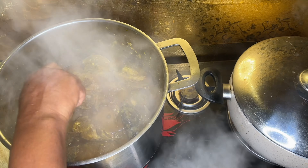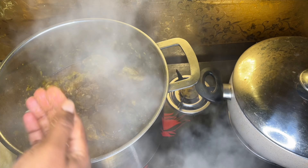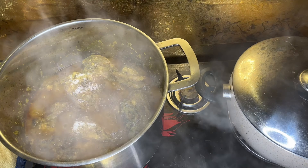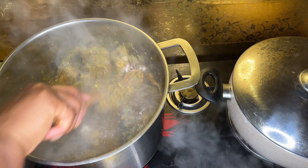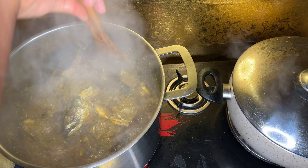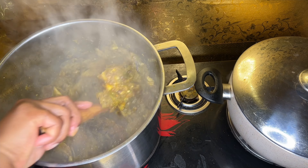Pour in your seasoning — just Maggi, salt, and Magnanis. Stir it for a while, cover it, and let it cook. Keep stirring here and there so it doesn't burn at the bottom.